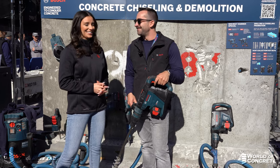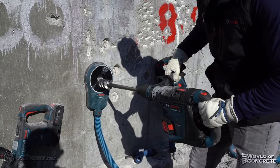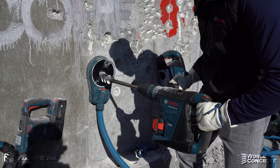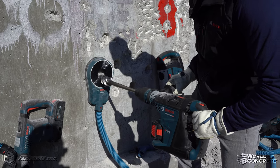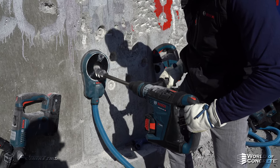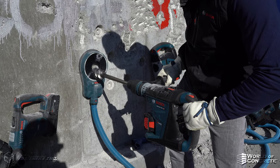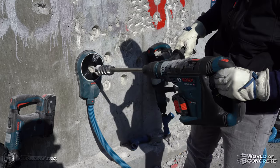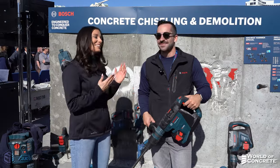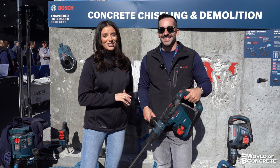Can we see a demo? Let's demo it. Let's check it out and see all the great info on this new tool by Bosch. Feel free to check it out at FastNewsLV.com.